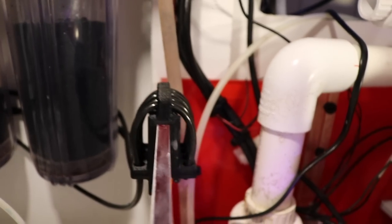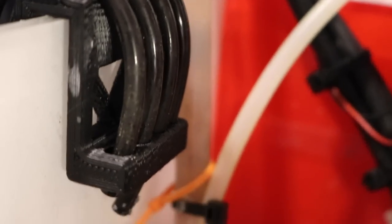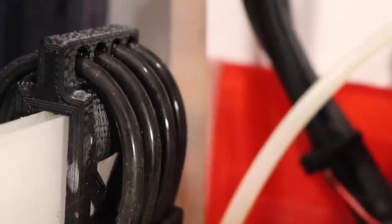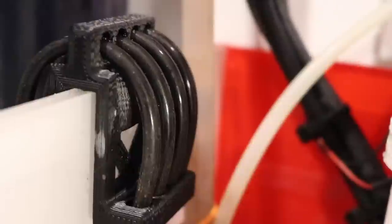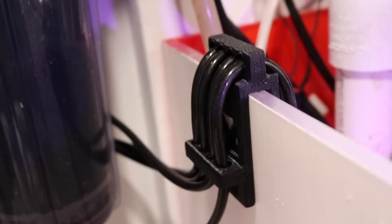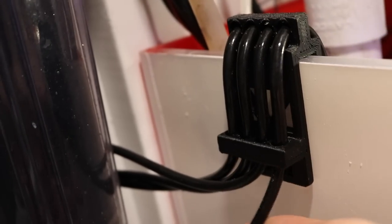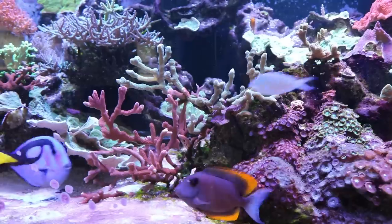One thing I'm really excited to share is this nifty little tube holder for dosing. If you have a doser, this is an absolute must-have so your tubes don't fall out of your sump and cause a huge mess. This tube holder holds four tubes, it looks better than anything I've seen on the market — it blows away the eShopps version aesthetically. It has three points of contact, no thumb screws, it's 3D printed, and available in different sizes. I'll throw the link in the description below.